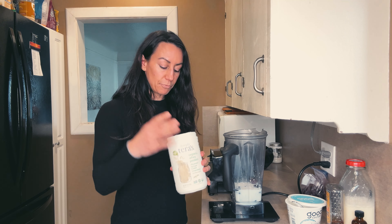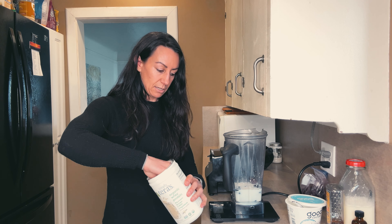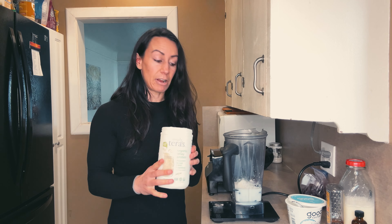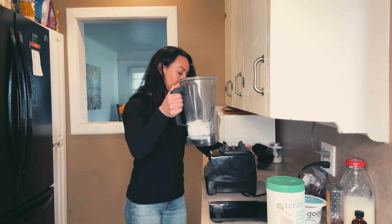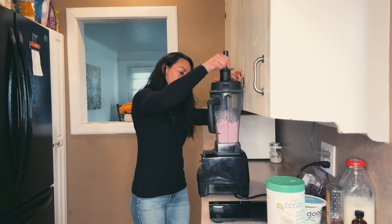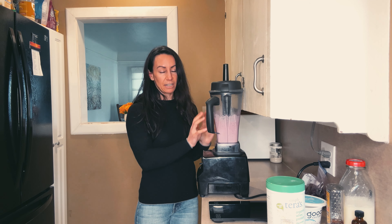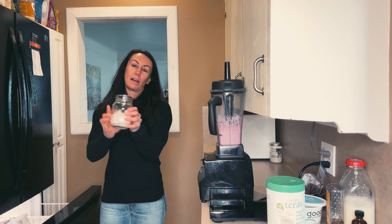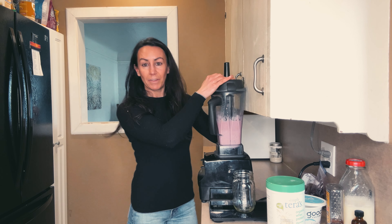Then I'm going to add in some vanilla protein powder. You can actually make the smoothie without it, but if you wanted more protein you could add protein powder like I am today — I'm just doing 10 grams. Then blend it on high. I like to blend everything together before I add the ice, then add about half a jar of ice and blend on high again.